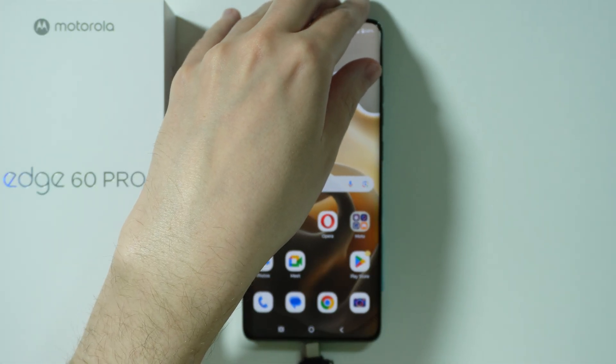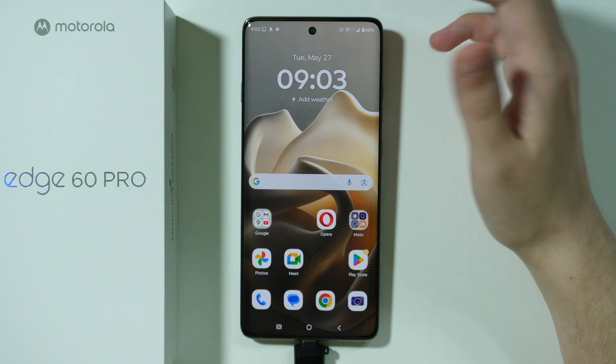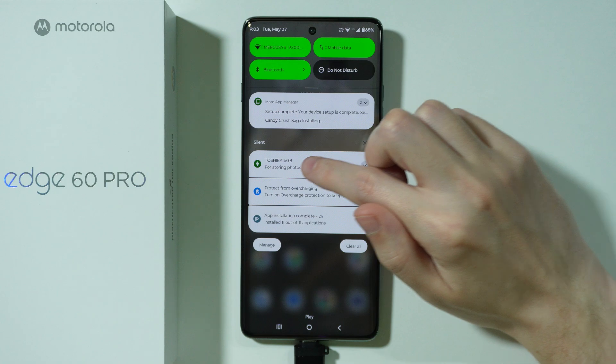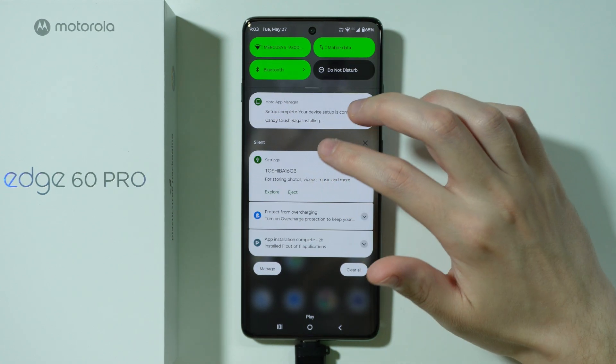So let's plug it in — there we go. After that you should be able to have access to the storage of your flash drive. You can also see it in notifications, where in the silent notifications we have the information that the flash drive has been connected.